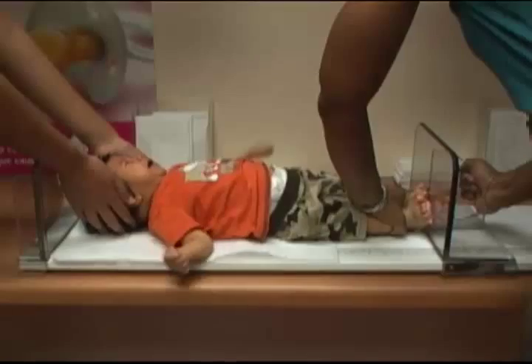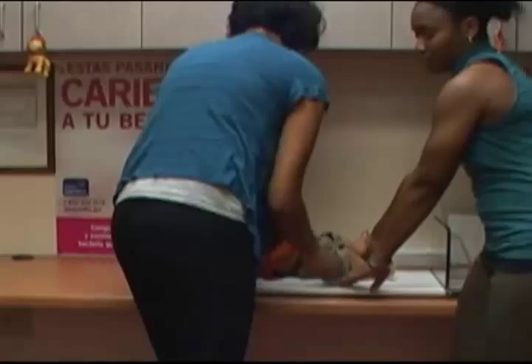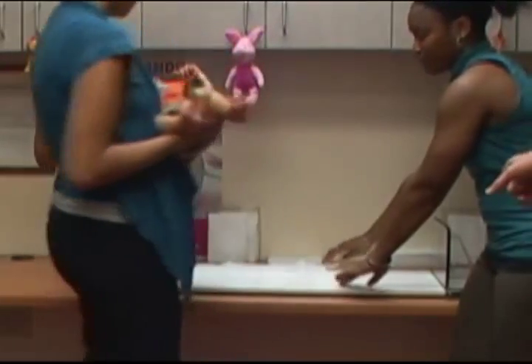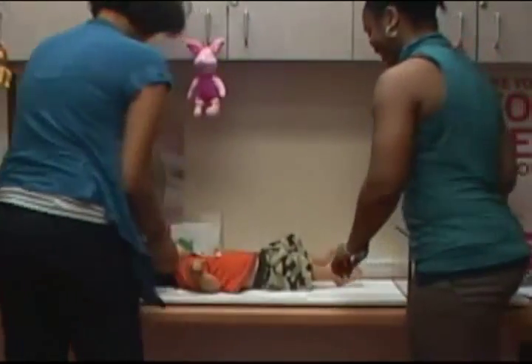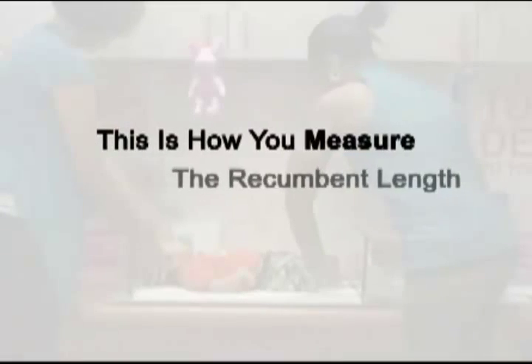Make a mental note of this measurement to the nearest one-eighth of an inch. Some children aren't comfortable in this position and they might become fussy or cry. Just keep patient and focus on getting accurate measurements. And remember, with some time and practice, you'll perfect your ability and become really good at this. This is how you measure the recumbent length of an infant.